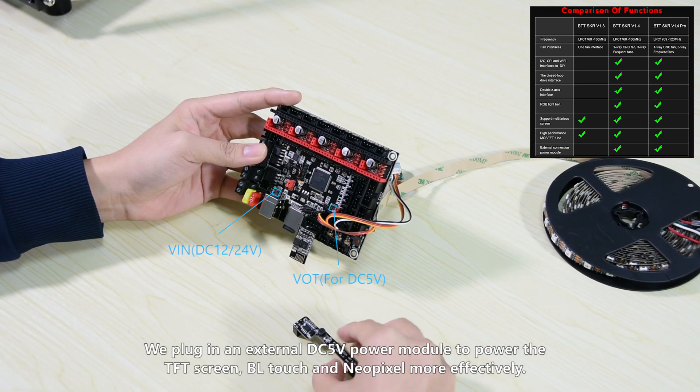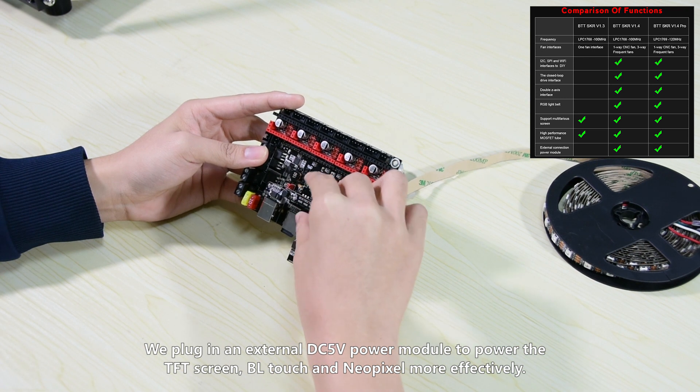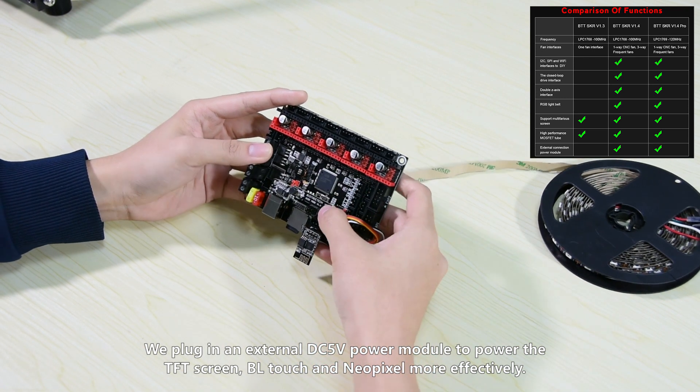We plug in an external DC 5V power module to power the TFT screen, BLTouch and NeoPixel more effectively.